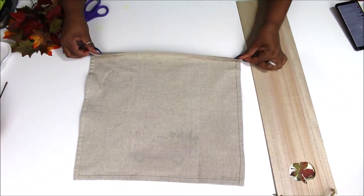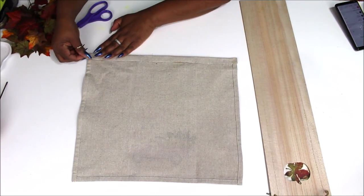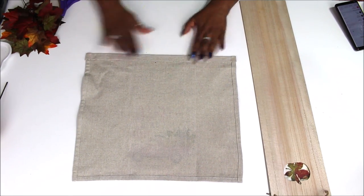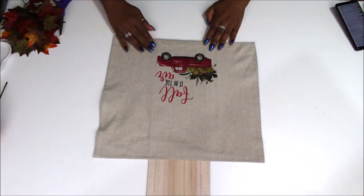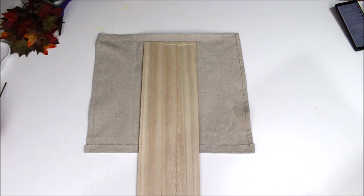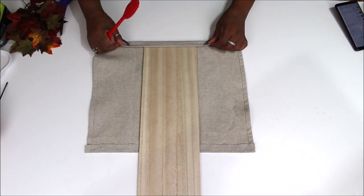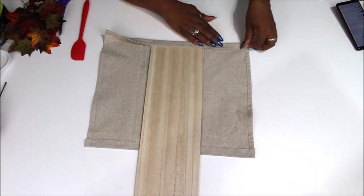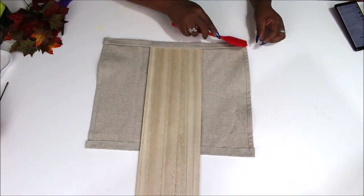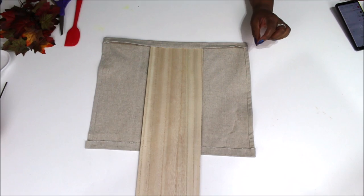I'm going to glue down a hem on this. I absolutely love the store where I got this towel. My girlfriend Cheryl, who has her own YouTube channel called Home Rich Studio, took me there for my very first time and I picked this up along with those napkins I used in another DIY.